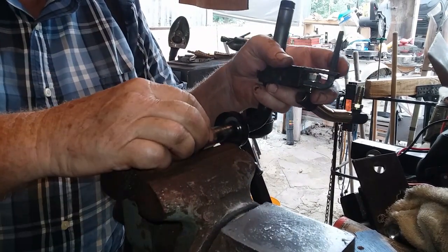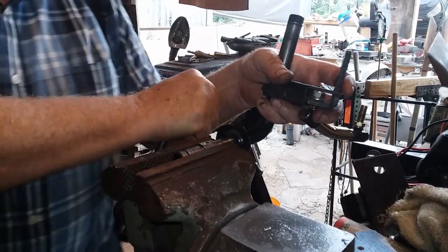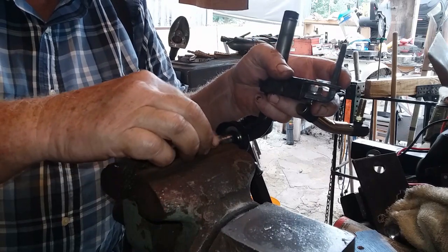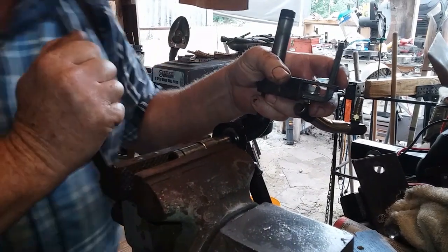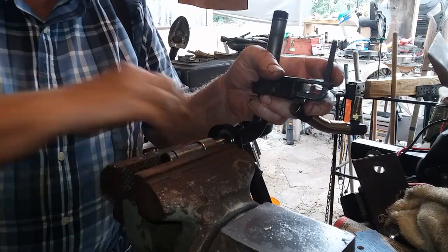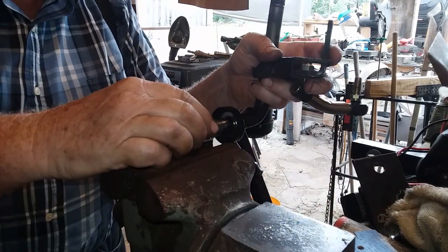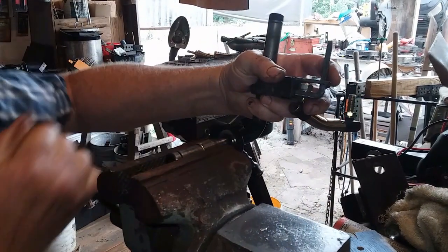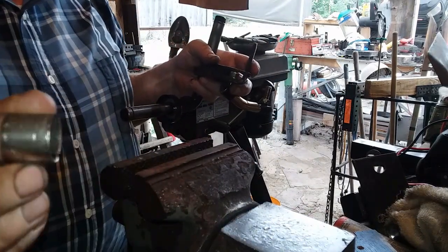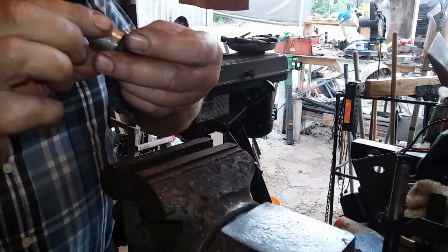Crank hard on it, put those little dimples in there. This creates a situation where when it's put into the sleeve it'll compress harder and be a nice tight fit. I'm turning that bushing a little bit each time. Checking the inside — sure enough, I can just barely feel them on the inside.